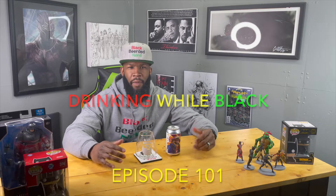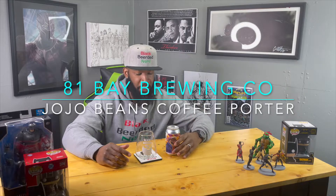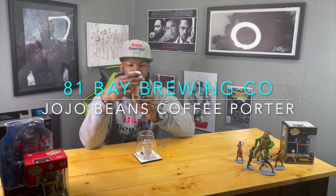What's going on y'all, I got another review today and I'm back with 81 Bay Brewing. This is from Tampa, Florida — shout out to my brother in Tampa that sent this to me, much love. I've been waiting to get into this. This is their JoJo Beans, it's a coffee porter that is six percent ABV.